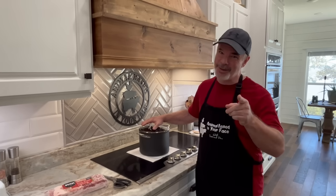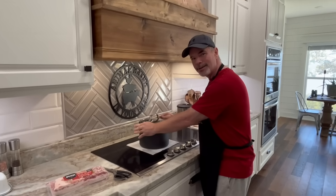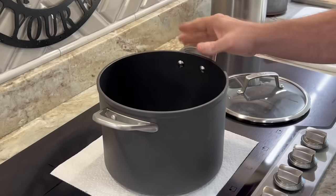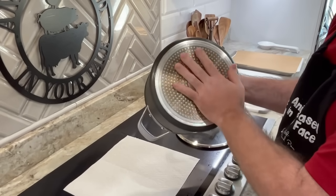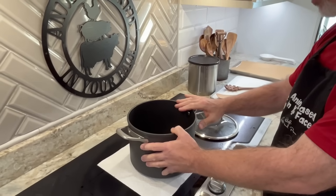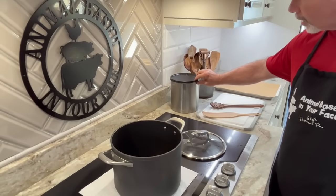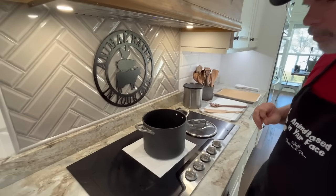This is a ceramic coated Ninja Foodi premium pot — it's 6.5 quarts and comes with a lid. I'll put a link in the description. It's heavy duty, solid, cooks well, and it's nonstick. The ceramic coating works great and doesn't burn like stainless steel. We're going to be using some wood utensils and we've got our little OG bacon grease catcher. We'll put all the stuff we use in the description with links.